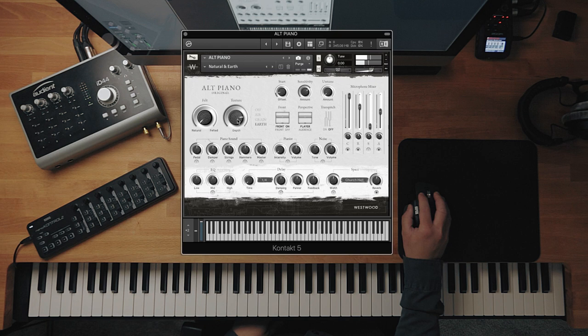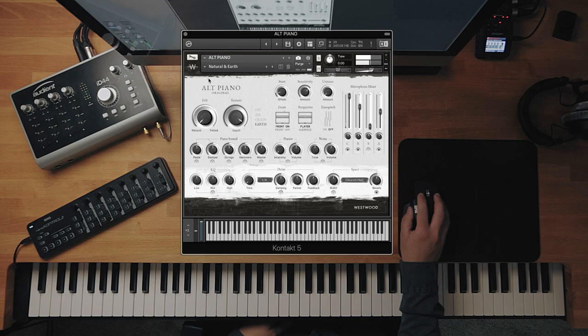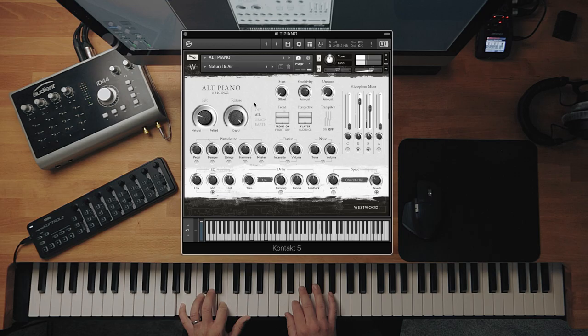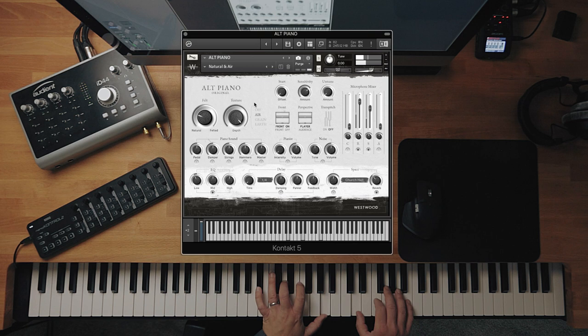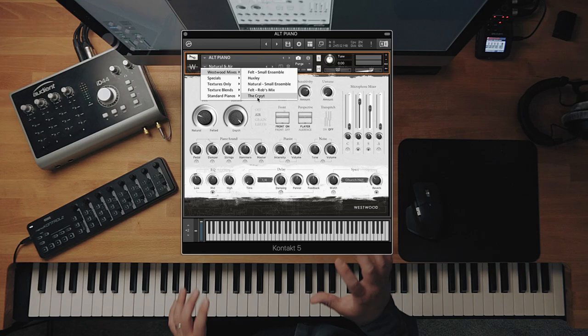Let's turn up that Earth layer so you can hear it a little bit more. Let's just do one more before we move on — Natural and Air. Really good. And then let's do some of these specials. You've got Westwood Mixes as well, which are standard pianos but just mixed how we like them. This is the one that I did — it's the best for me anyway. These are personal, so this is my attempt at what the felt piano should sound like.